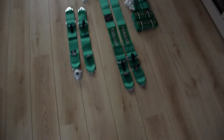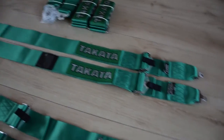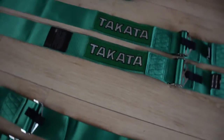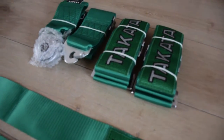Welcome to a new video. Today I'm installing some four-point harnesses from Takata. I'll show you right here. I have two sets of Takata harnesses and I will try to put them in my car, in my Celica.